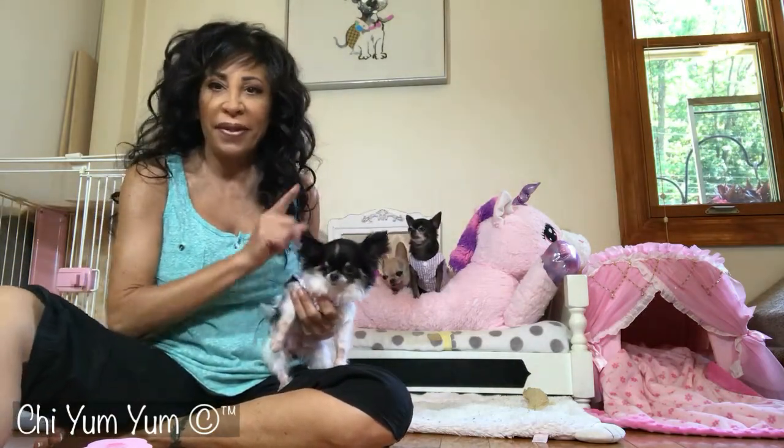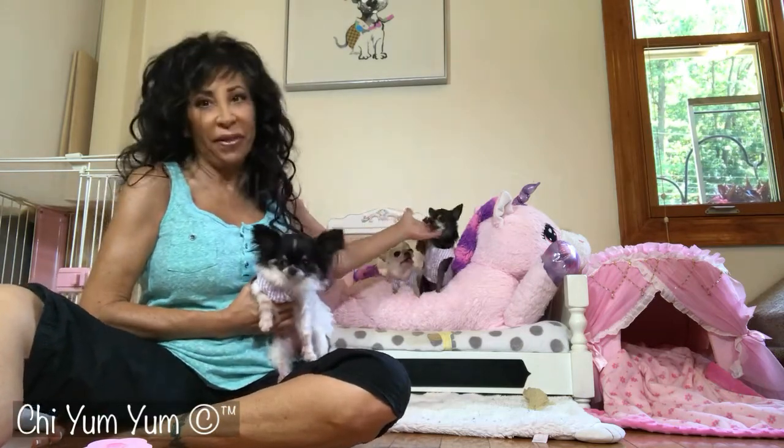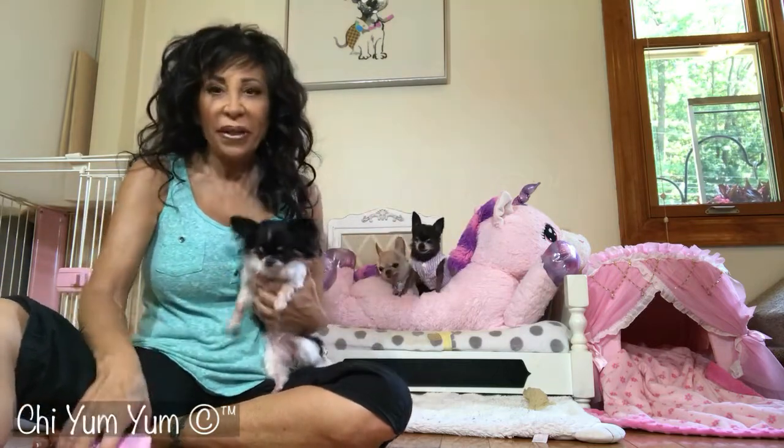Actually, I find the long hair chihuahua sheds less than the short hair, but they all do shed. Gummy sheds the least of mine, and I think Yum Yum sheds the most of mine. But we got this new little gadget.